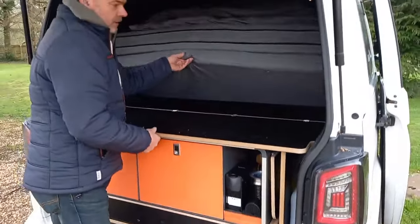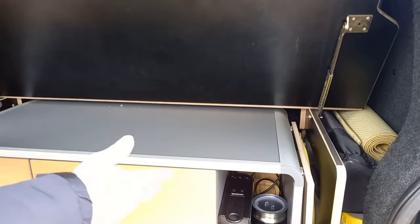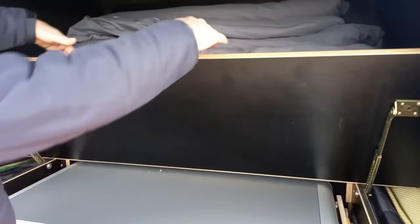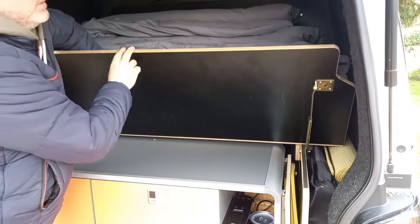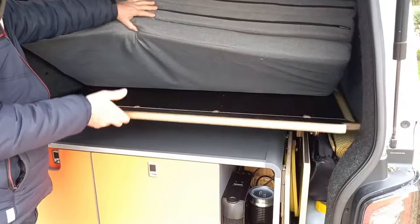I put some ratchet hinges on so that you can access a little bit more to the sides. Also when you're in bed here, you can lean against this — so you've got something to lean against, which is quite nice if you want to watch a movie in bed. You can do that from inside because you just pull it up.